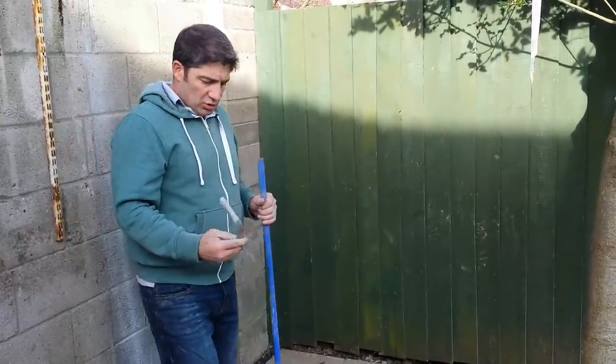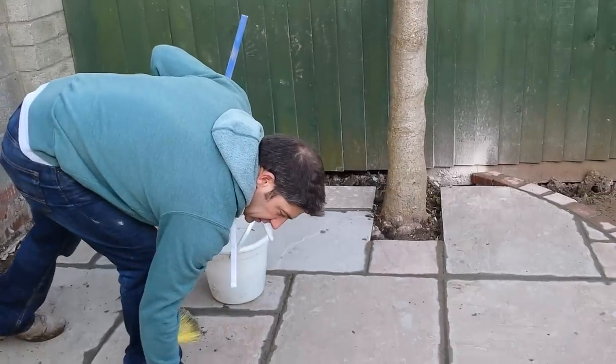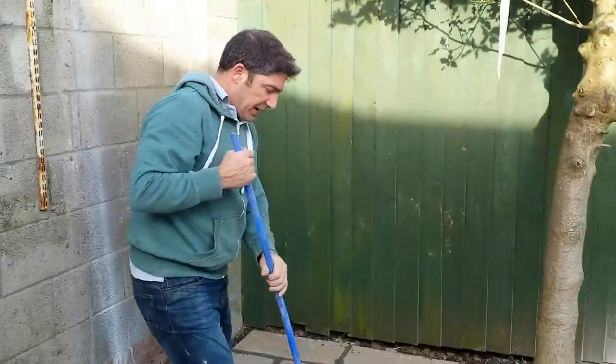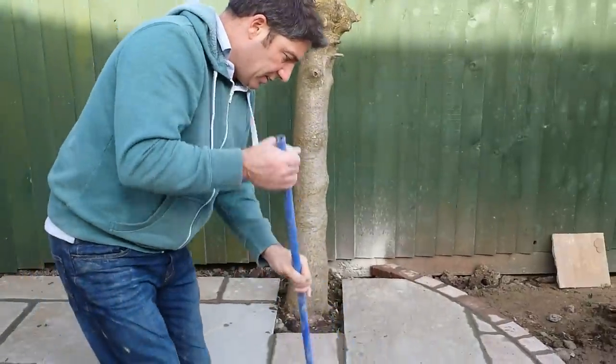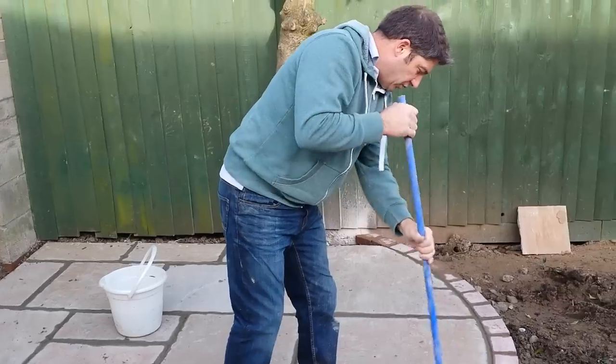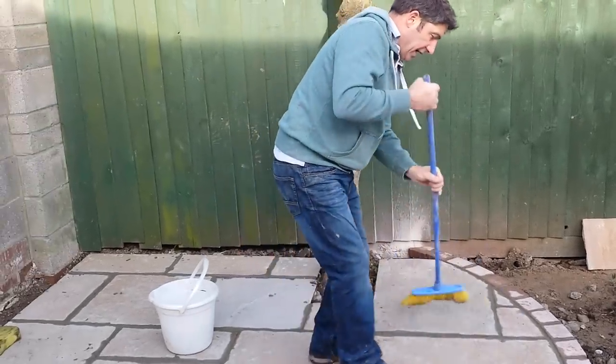We showed you how we jointed the joints up. The cement's gone off just right now. But what I've just done is basically brushed all the sediment off the surface of the slab. Some people say that's going to smudge the paving, and yes it does.